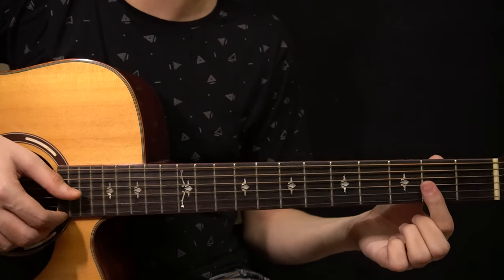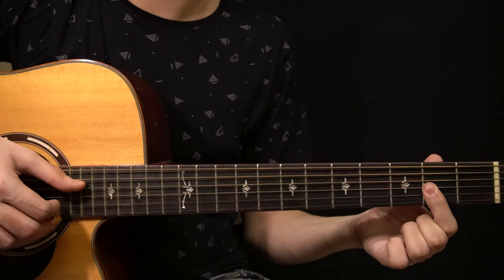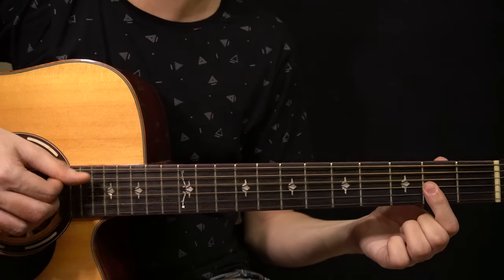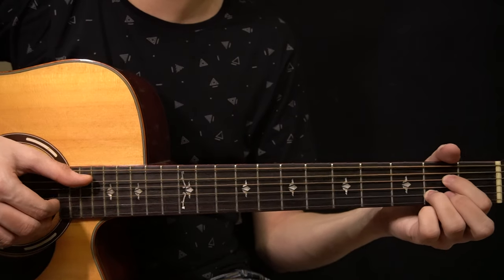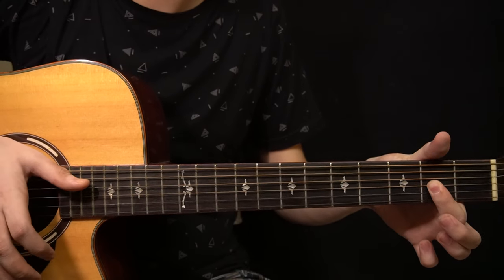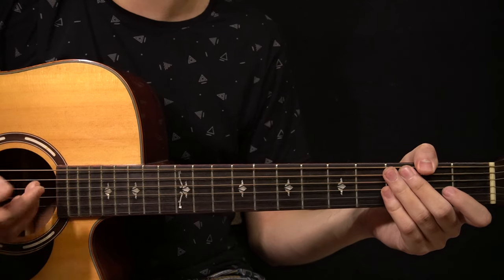When you change to the D major 7 chord, you start by playing this note on the high E string. Then you play the open D string and ring the chord with the slap.